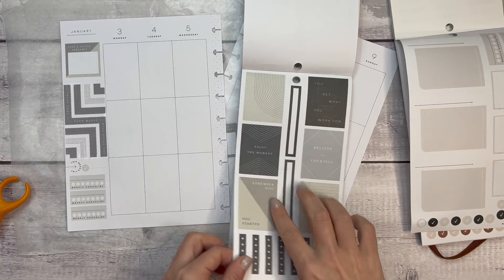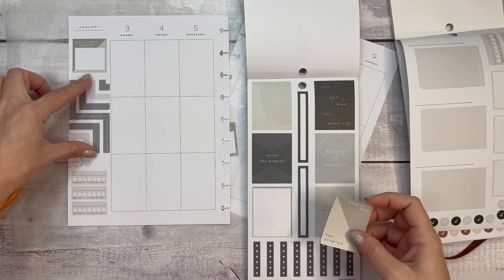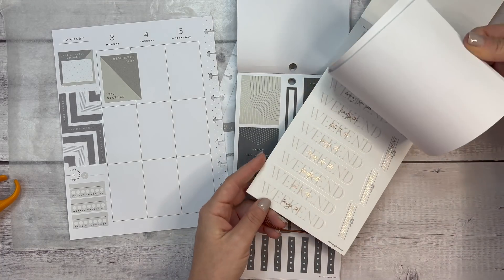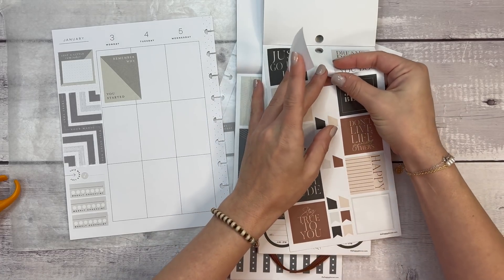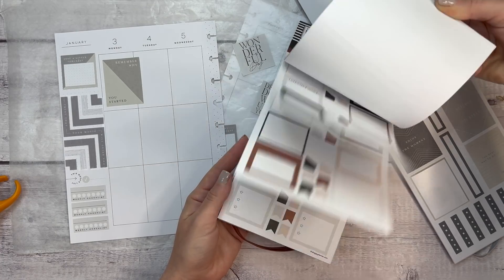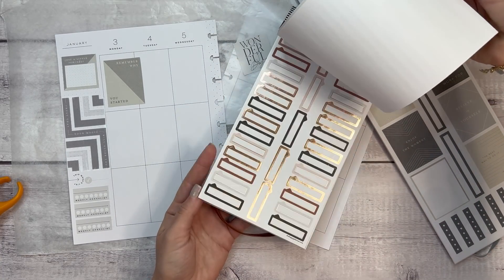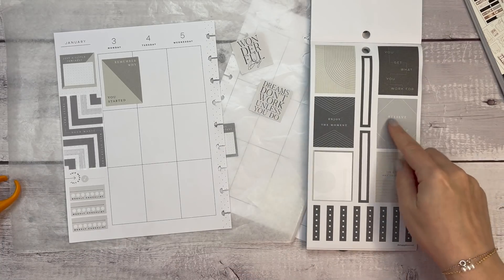Looking for a quote — we could bring in 'believe in yourself' and 'remember why you started.' I like that, but I don't want to take up too much space. I like 'remember why you started,' and then I want to bring in these gray tones. There are also quotes in here — I love 'wonderful day' and 'dreams won't work unless you do,' so let's bring those in, combining these two sticker books. I also wanted to pull out 'believe in yourself.'